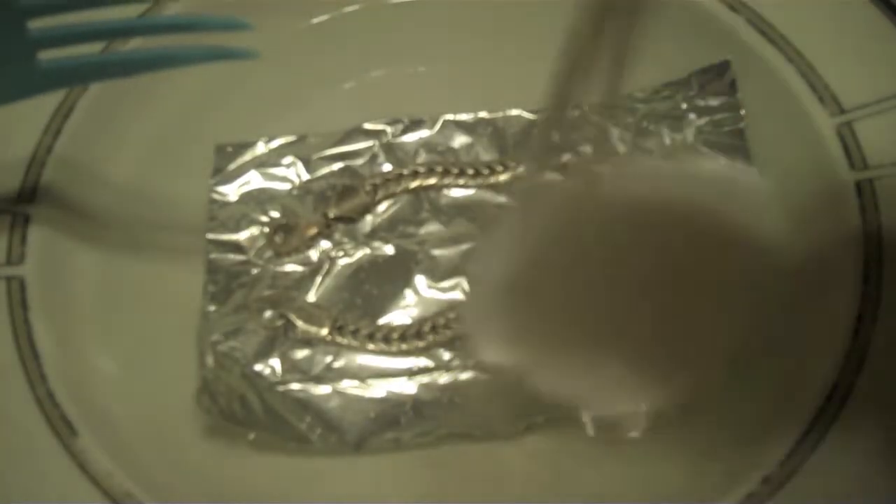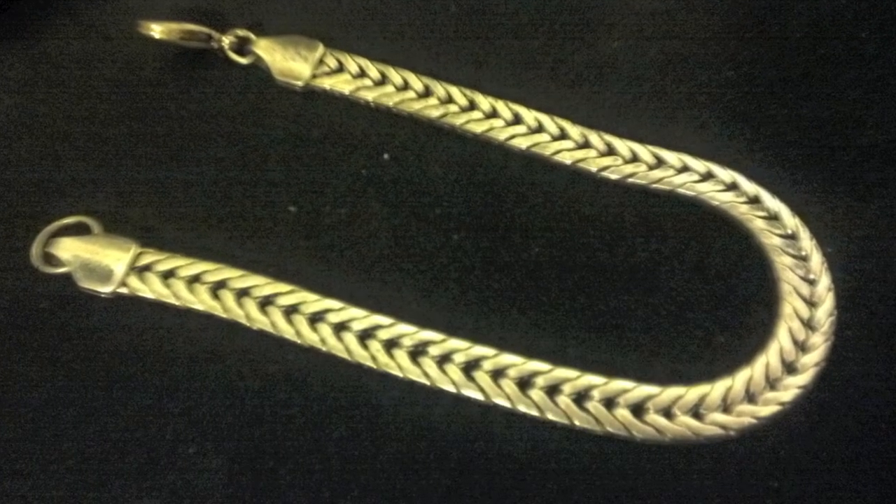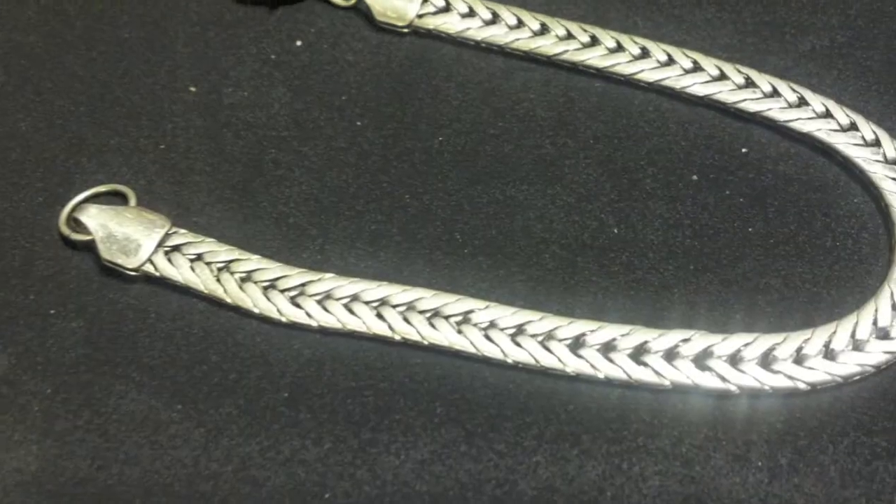Is that why the bubbles are around the silver bracelet? Carbon dioxide coming out of the baking soda because it's reacting with the vinegar and the electrons and everything going on. When we take it out and get a final after shot, you'll be able to see that it's a lot cleaner than it was before.